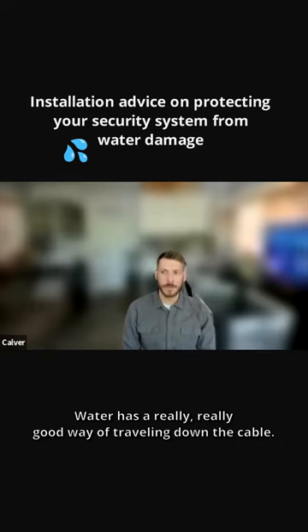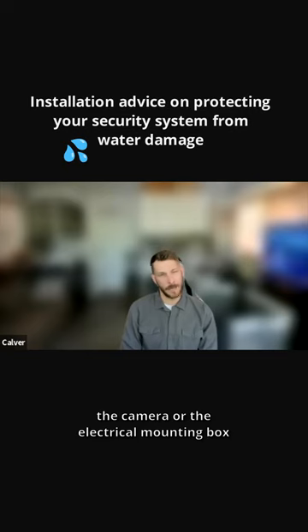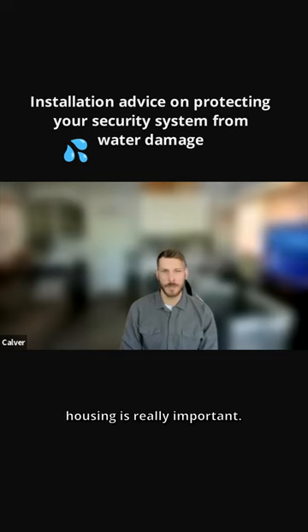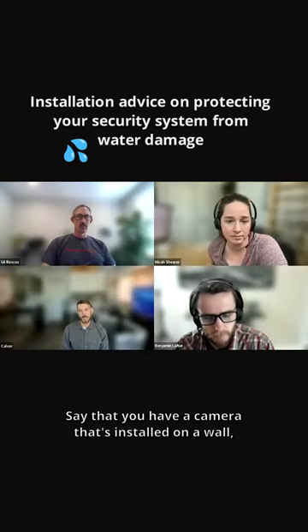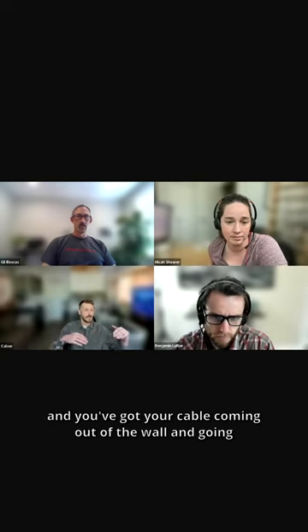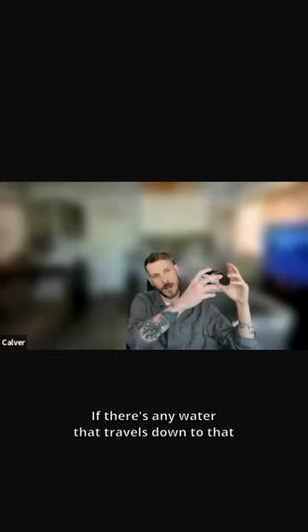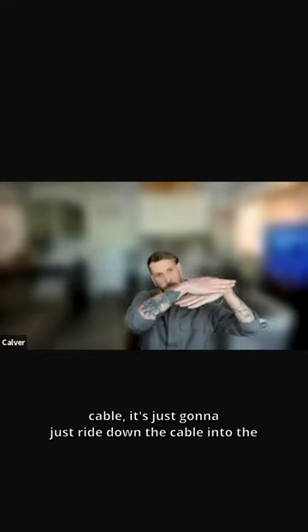Water has a really good way of traveling down the cable, so how you situate and support your cable going into the camera or the electrical mounting box housing is really important. Say that you have a camera installed on a wall kind of underneath an eave, near a gutter, and you've got your cable coming out of the wall and going straight into the camera housing. If there's any water that travels down that cable, it's just going to ride down the cable into the electrical mounting box.